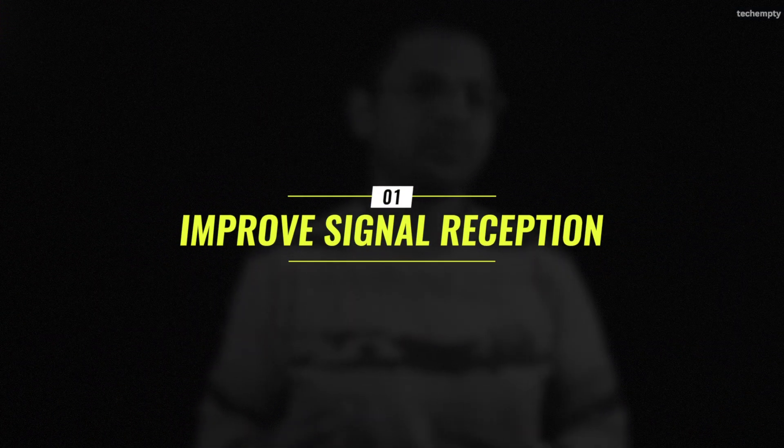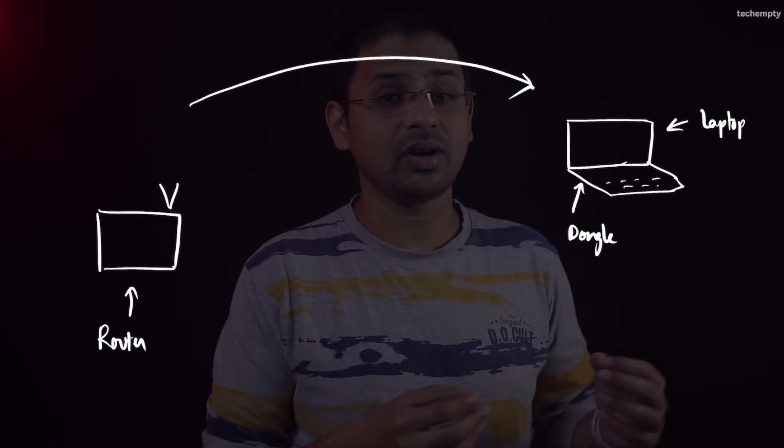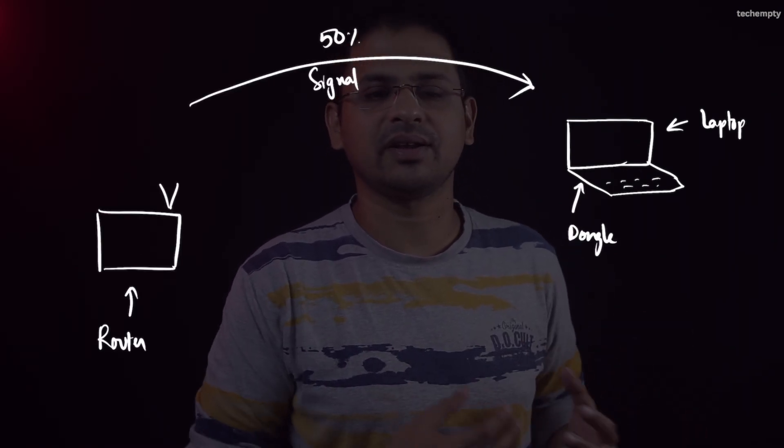Make sure to watch the full video so you don't miss any crucial steps. Method 1: Improving Signal Reception. Our first method is quite straightforward. Ensure that you are receiving at least 50% of the wireless signal where you are using your computer with a Realtek Wi-Fi Adapter.